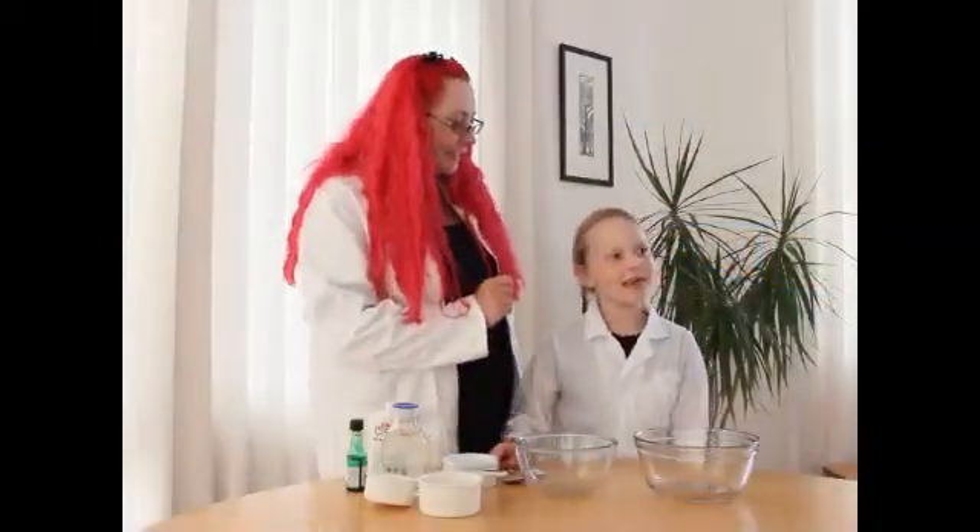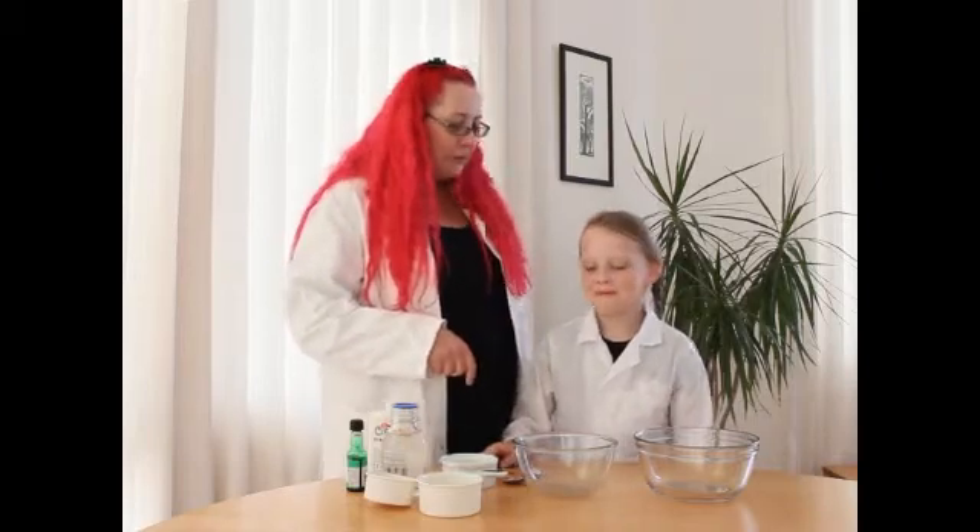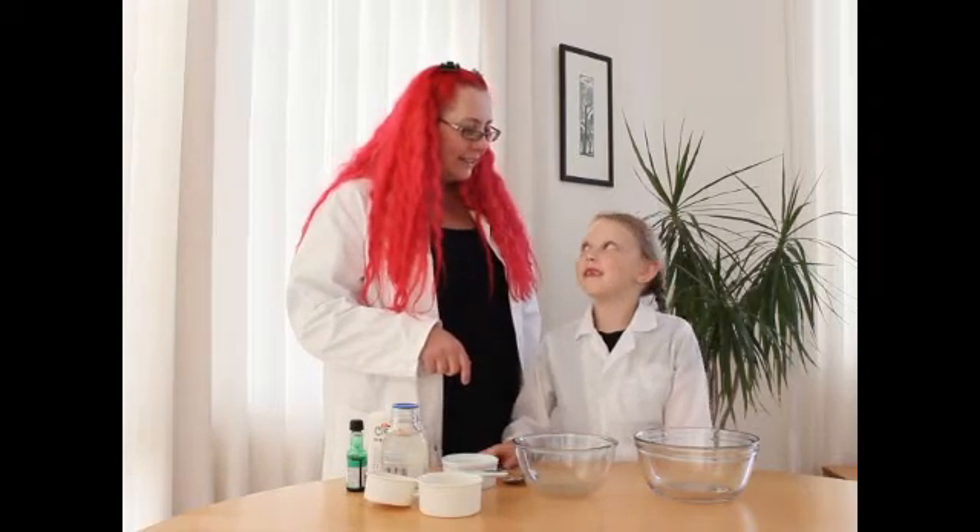Let's check it out. Hi, my name's Susie and this is Evie Galbraith. And what are we going to make? We're going to make slime.